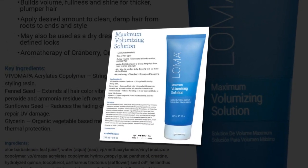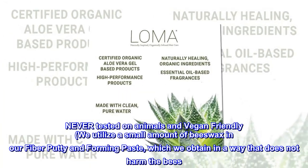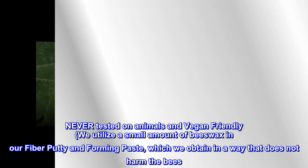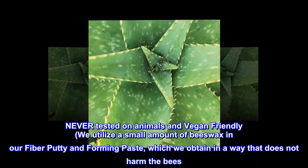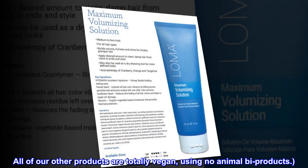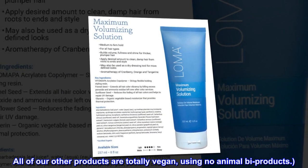Vegan friendly — never tested on animals. We utilize a small amount of beeswax in our fiber putty and forming paste, which we obtain in a way that does not harm the bees. All of our other products are totally vegan, using no animal byproducts.